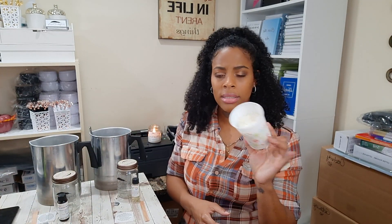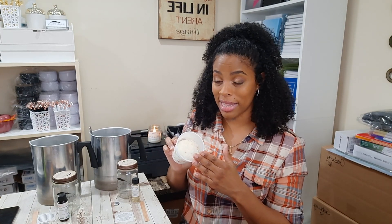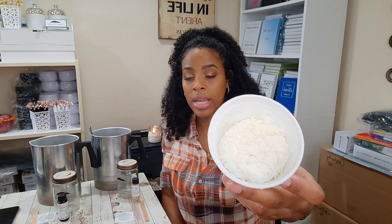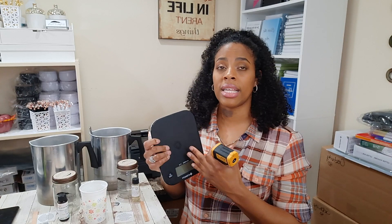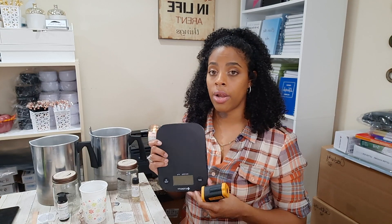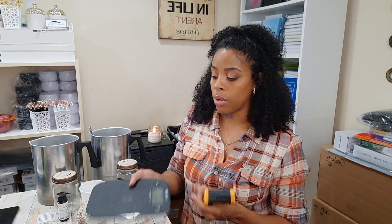We also need our wax. I use my C3 Nature cargo wax — this isn't the full amount I'll be using, just showing you. You will also need a scale that measures in ounces — not fluid ounces — or even grams, since some people measure candle supplies in grams.